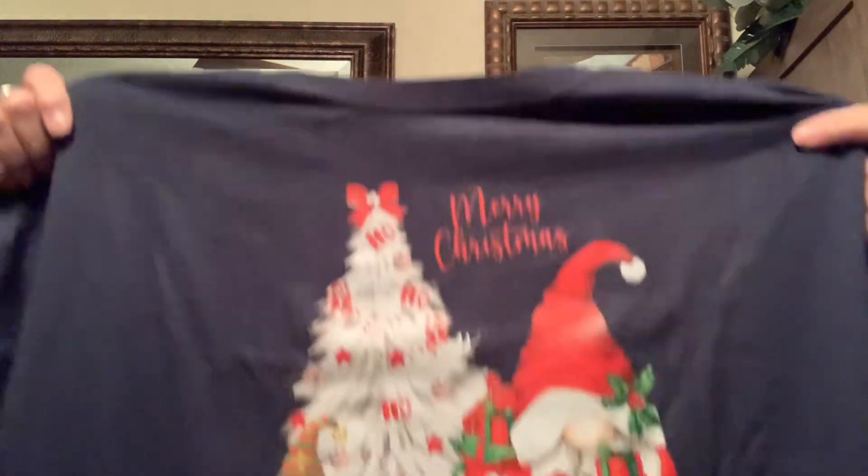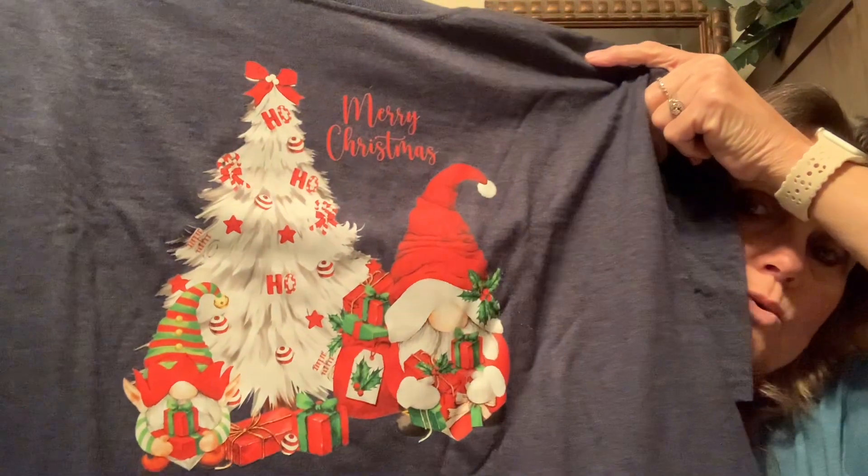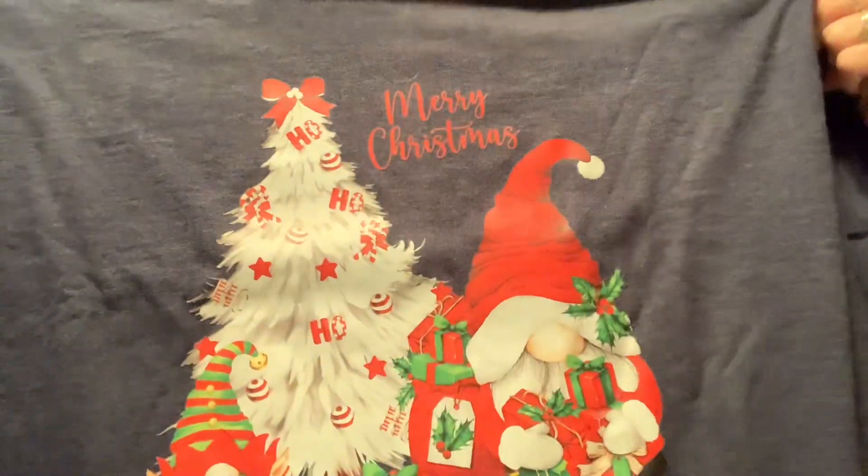It takes a little bit of pressing and a little bit of heat. It does just take some heat and some pressing. Look at how cute that is — is that just not adorable? Merry Christmas!